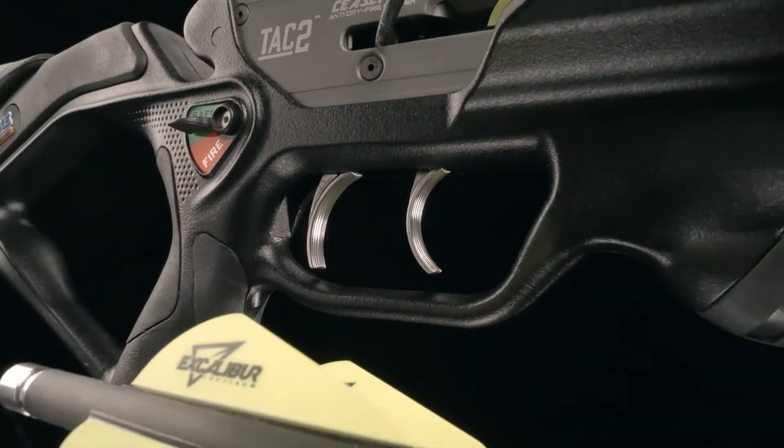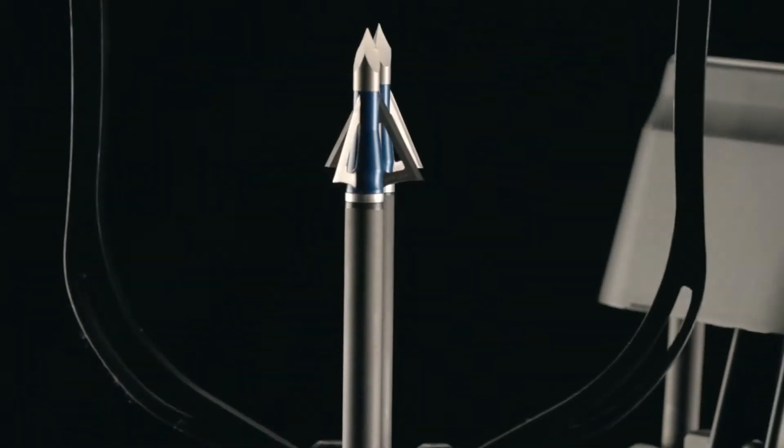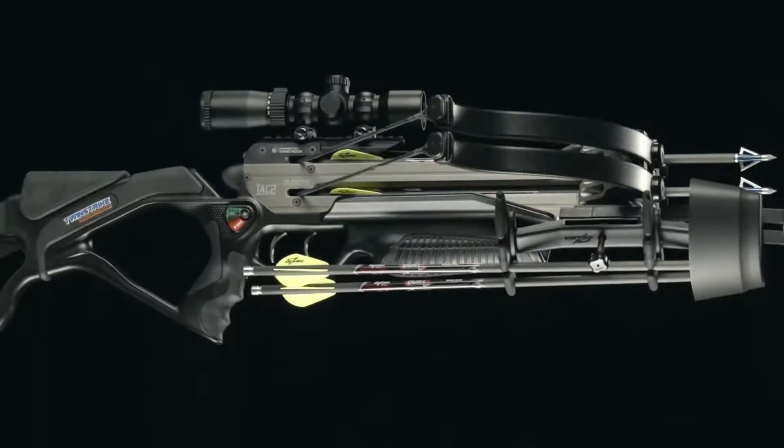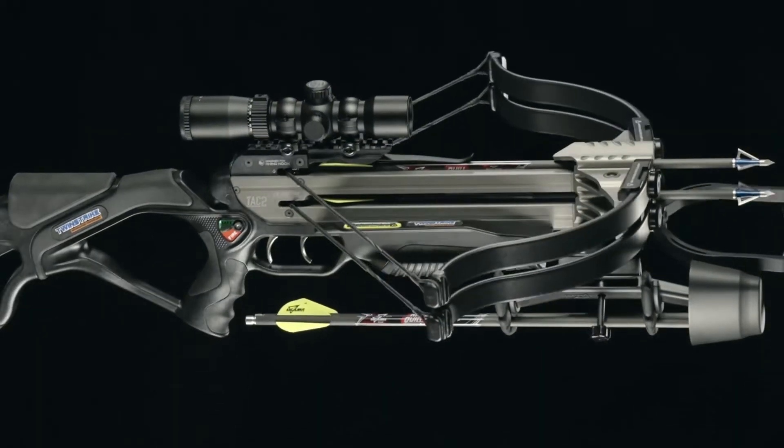Get ready to double tap. Lightweight, perfectly balanced, tactical maneuverability. The TwinStrike TAC II from Excalibur.